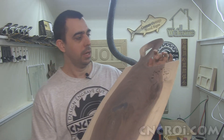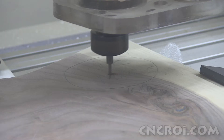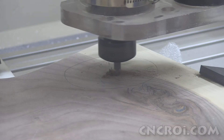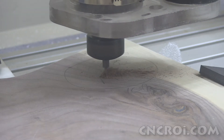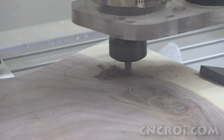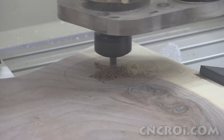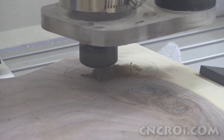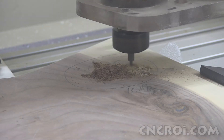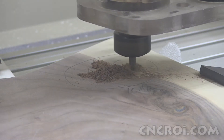So if you notice here, you have darker wood and lighter wood, and that has different densities. So what you'd end up with is an engraving that's not even, and with a flat surface, as you can see at the bottom here.